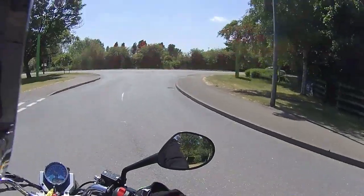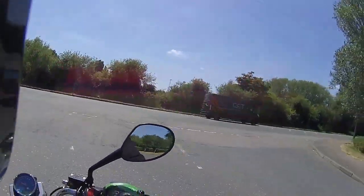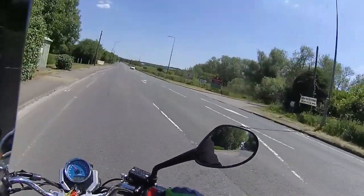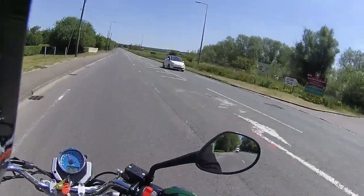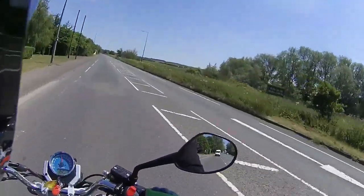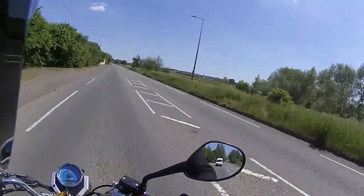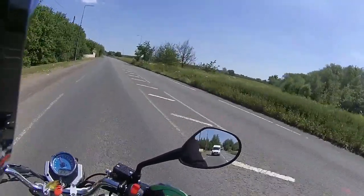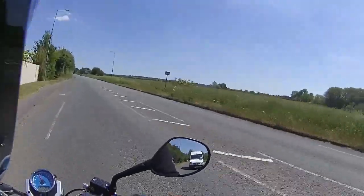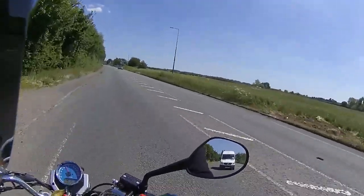Pulling out into traffic now. For the purpose of my ride testing we're going to stick to 40 miles an hour, and it does get up to 40 very very quickly. There we go — fifth gear and 40 miles an hour, and it sits nicely in traffic.